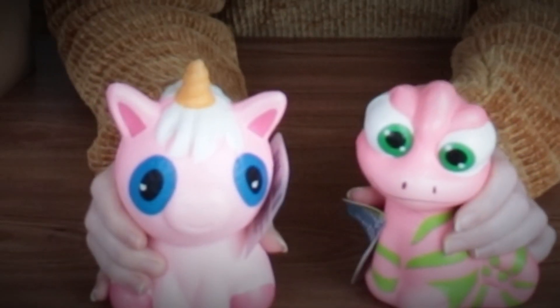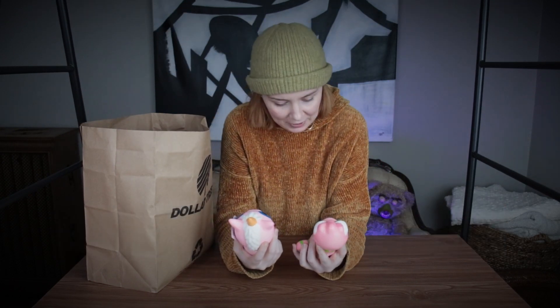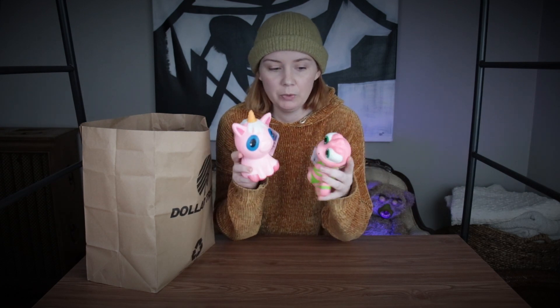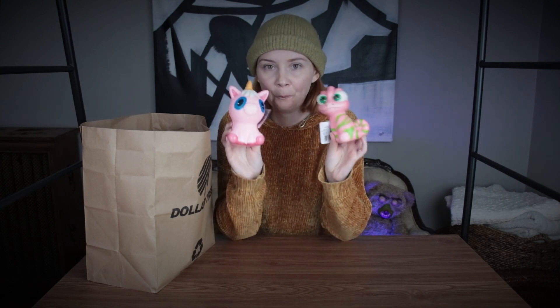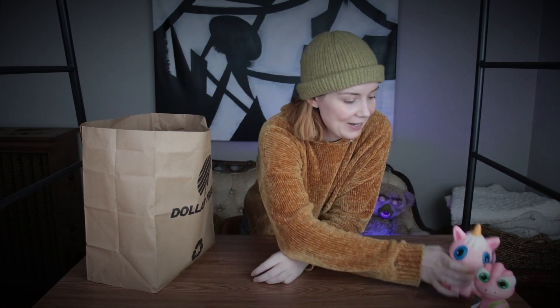First thing from Dollar Tree: I found some squishies, which I never knew existed honestly until I saw Mariah Elizabeth's channel and Graveyard Loon's channel — they do squishy makeovers all the time. I immediately had an idea for them, so I'll give it a try. There's a high chance I'll suck at this since I've never done it, but I'm thinking I want to recreate some Disney characters. These are screaming two very certain Disney characters to me, so I have those in mind.